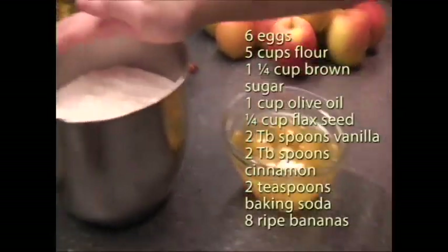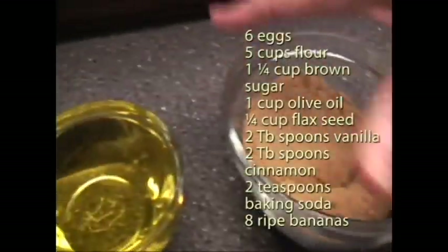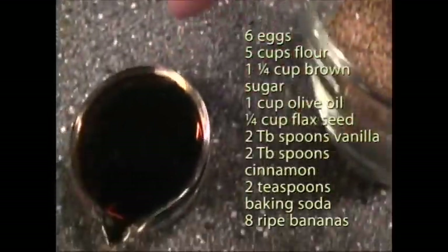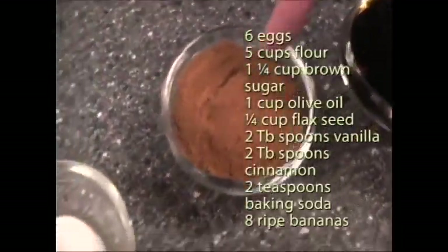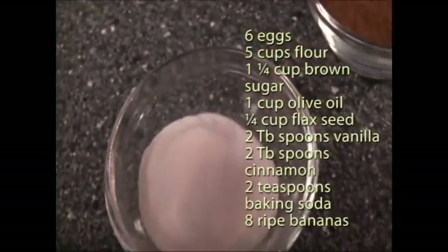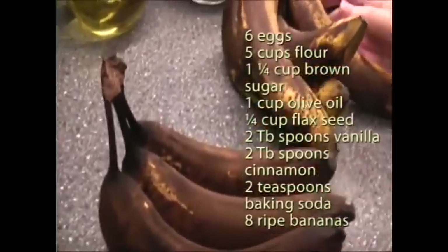You're going to need 6 eggs, 5 cups of flour, 1¼ cup brown sugar, 1 cup olive oil, ¼ cup flaxseed, 2 tablespoons of vanilla, 2 tablespoons of cinnamon, and 2 teaspoons of baking soda. I have 8 bananas, as you can see, ready for banana bread.